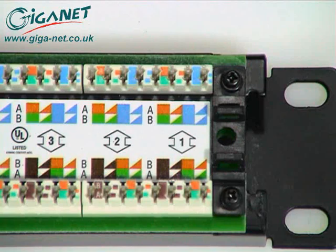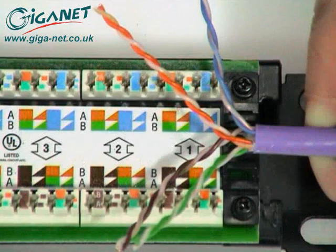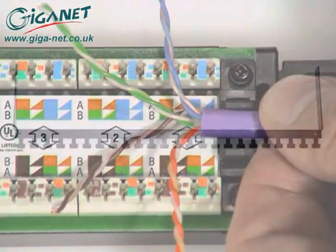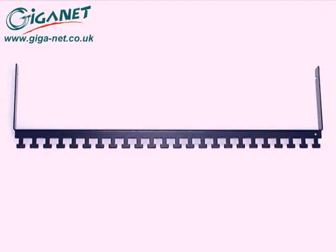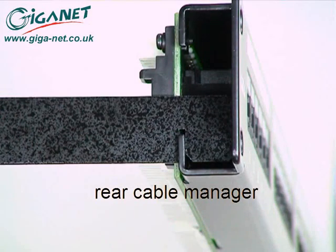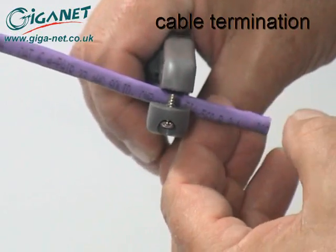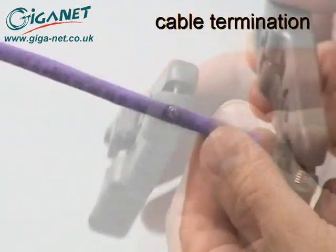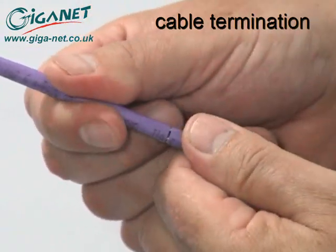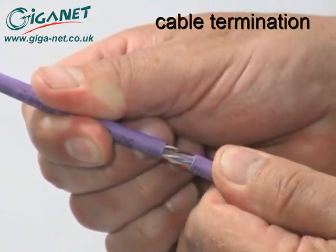Color-coded labels show the correct pair positions for both the T568A and T568B wiring schemes. Each panel is supplied with a rear cable manager for optional use when mounting the cables. To terminate a cable on the panel, first remove approximately 30 mm of the jacket and prepare the core in the same way as when terminating the UTP jack.